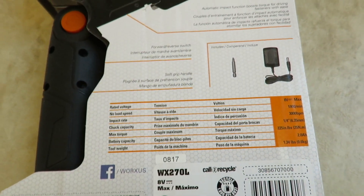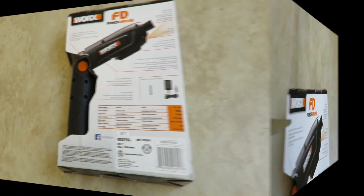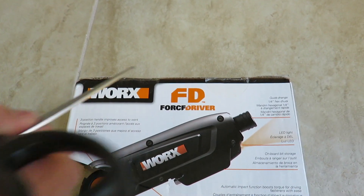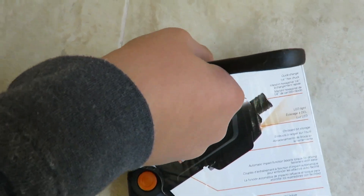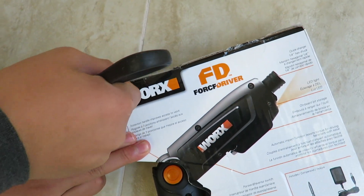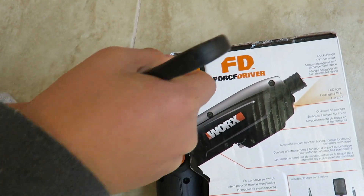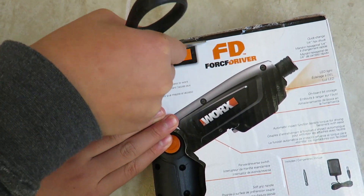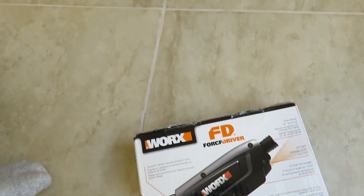I'm going to do a quick demo as well, but first let me unbox it. So we cut the sides — that's all it is. It's not really an expensive product, but I think it's something useful for when you don't want to get the drill out. For simple household tasks this one works great.